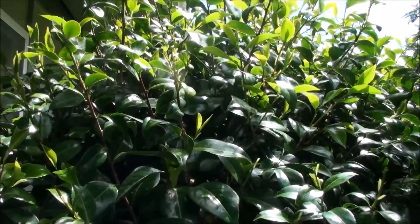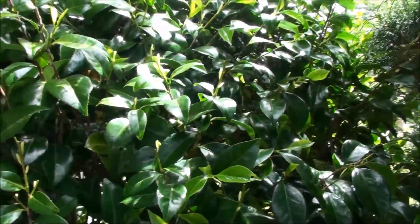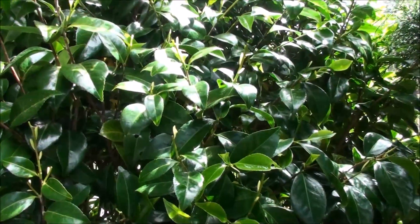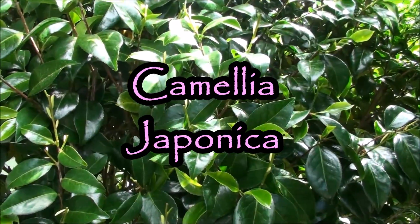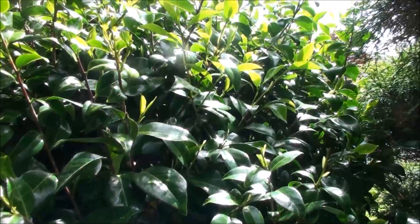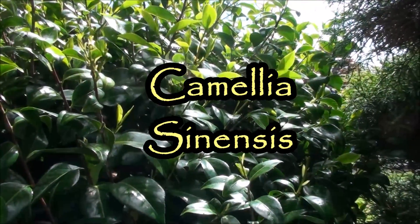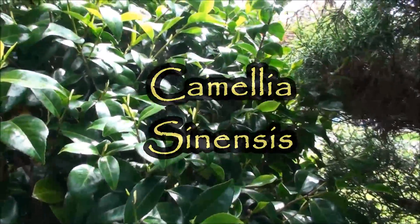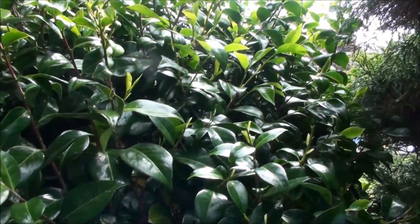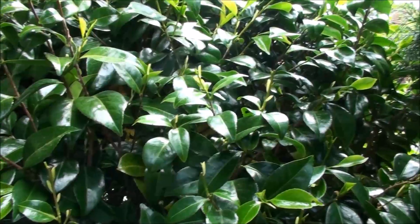What you have to understand is that what I've got here is the common camellia, which most people are going to have as a garden plant more for its beauty than anything. It gets the pink flowers. It is the camellia japonica, which is not the one commonly used for making tea. The one commonly used for making tea is the camellia sinensis, but this can also be used for making tea, and so I've been learning about it and practicing on it.